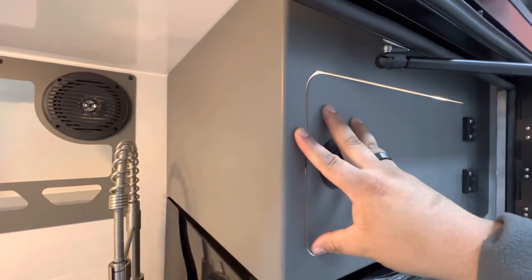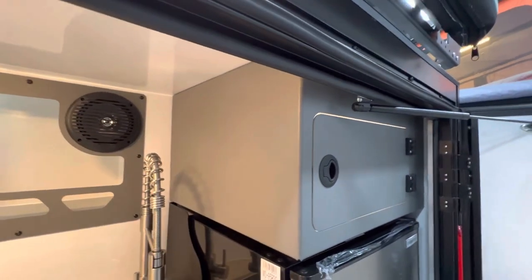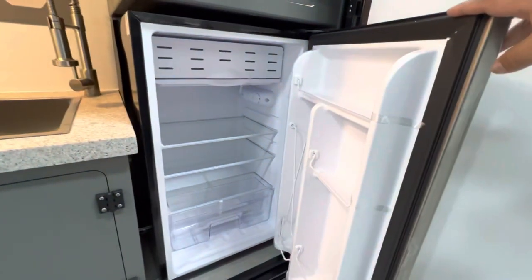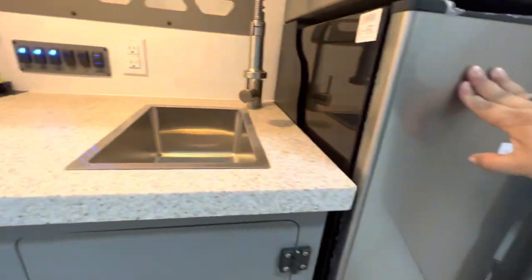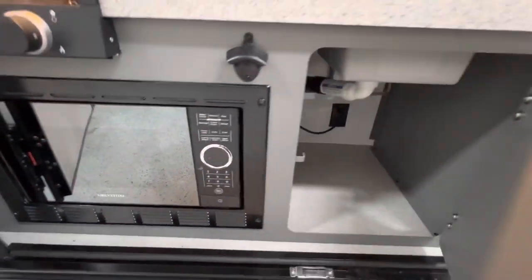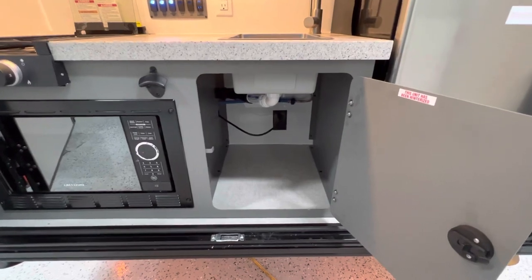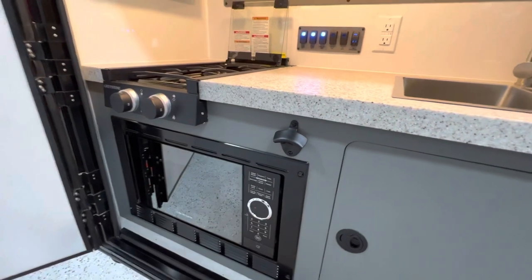Another storage compartment here, once again made out of aluminum and on motion lighting. This is also designed as part of the structural integrity of the trailer — for example, if you want to add a rooftop tent, some of these items are going to help support that extra weight. You have a traditional fridge with a small freezer up top instead of a cooler-style fridge, a solid surface countertop, and one more storage compartment underneath. They tried to tuck all the plumbing out of the way to give you as much storage for pots, pans, and extra items. And most importantly, you do have a bottle opener.